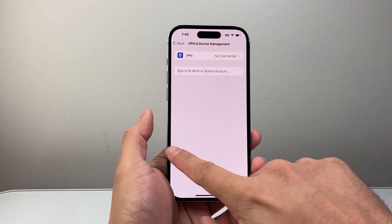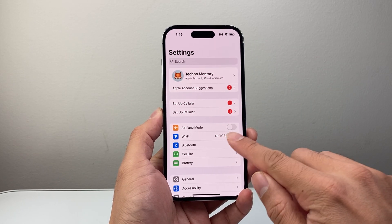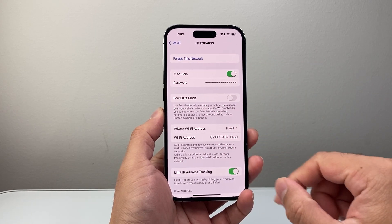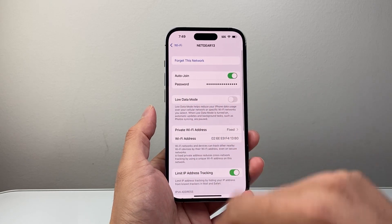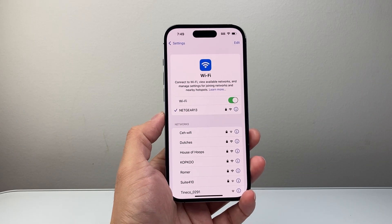If that doesn't work for you, the next thing you want to do is simply forget the network and reconnect again to reset the network connection. So in your settings, click on Wi-Fi, click on that eye icon again, then click on forget this network and reconnect to it. Make sure that low data mode is turned off, and make sure auto-join is turned on as well to avoid any connectivity issues.